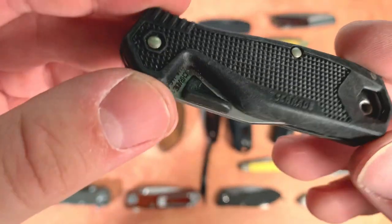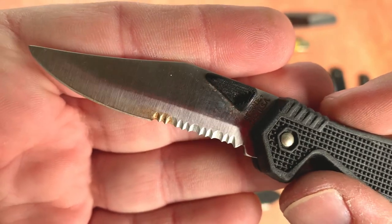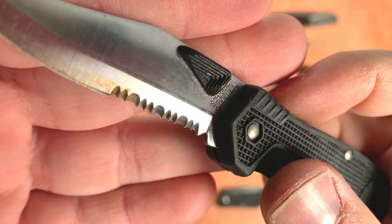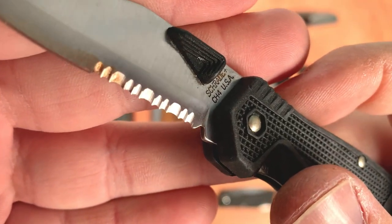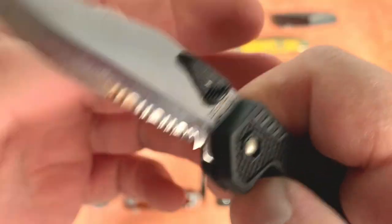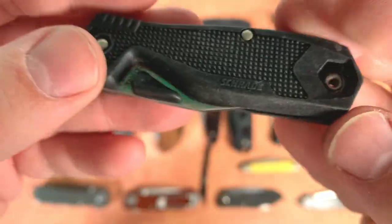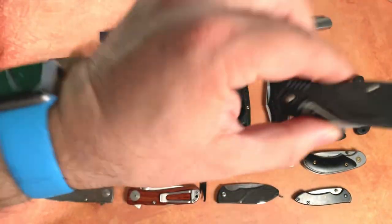Schrade — I have a few of these. These are supposedly USA Schrades, so that's a while back. This one's got a clip point — I think the other ones I have are drop points. It's the CH4 Schrade Plus. Just a little liner lock with pinned construction, not too special, but three bucks.